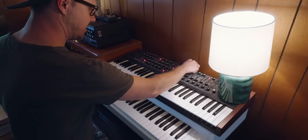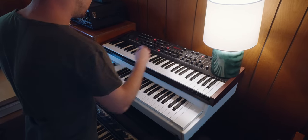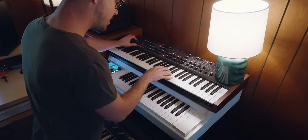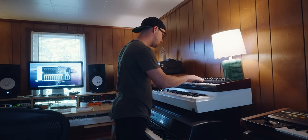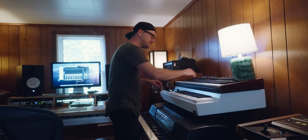This is a synth that I kind of go back and forth on whether I'm sure I love it or not. But that attack is crazy.